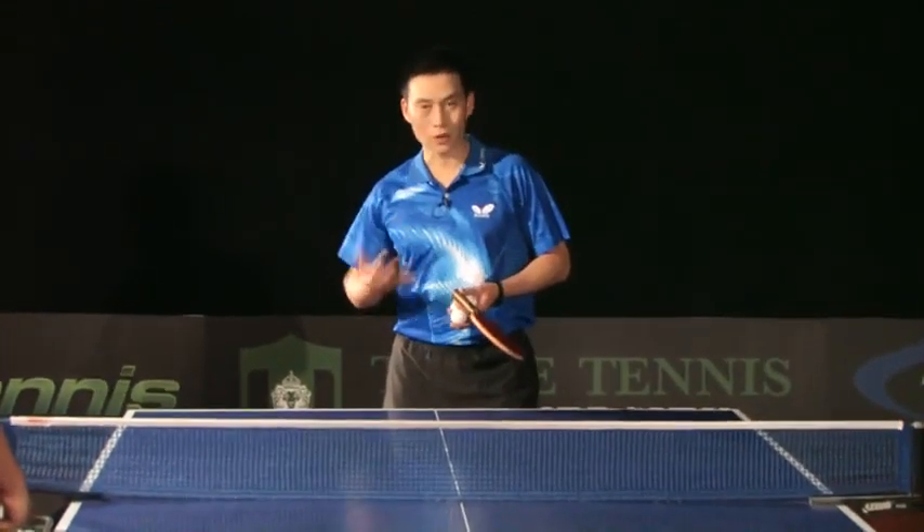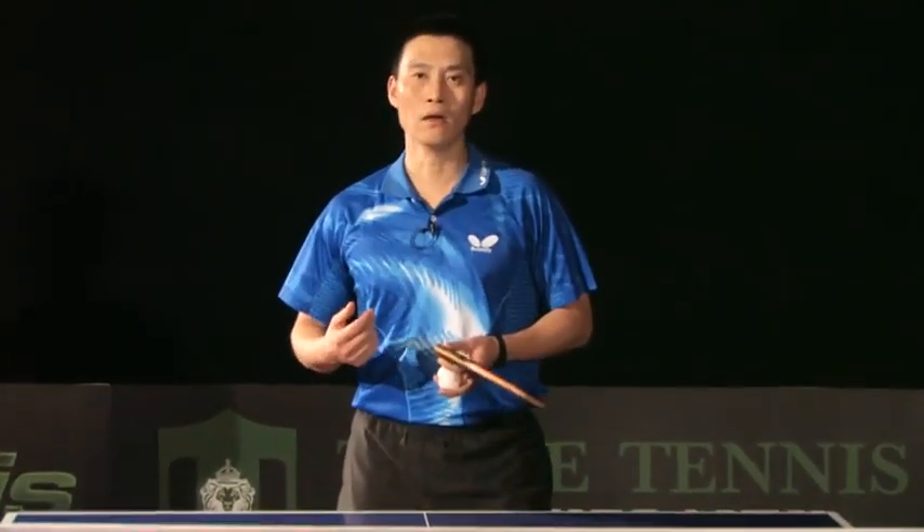Before you hit the ball, relax your arm, body, everywhere. Thank you very much.